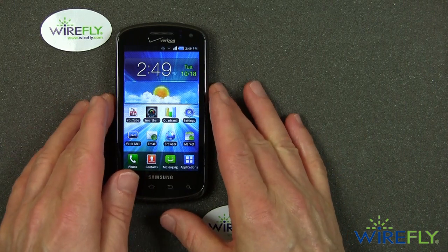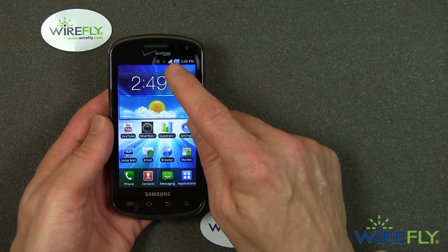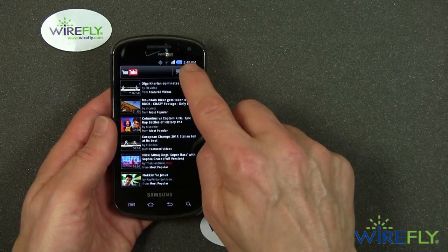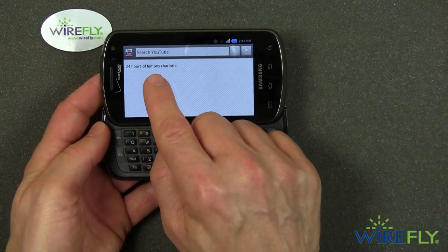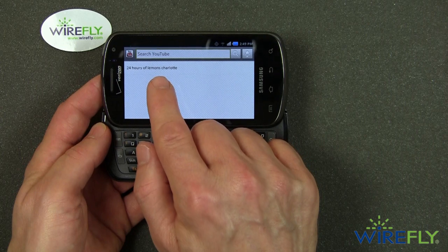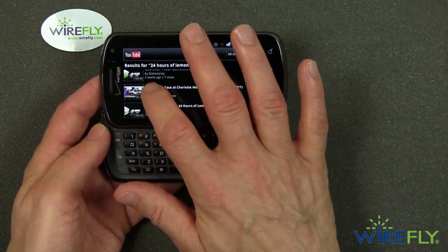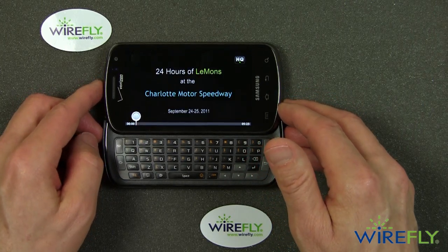This is a 4G phone, and it will do very quick speeds on Verizon's LTE network. I have it on internal Wi-Fi right now. I want to show you what a YouTube video looks like, so I'm going to search for a video I shot at the 24 Hours of Lemons at Charlotte — they pronounce it 'Lemons' — which is a fun car race that happened a couple of weeks ago. My brother was one of the drivers, so here's a look at what that video looks like on the Samsung Super AMOLED display.